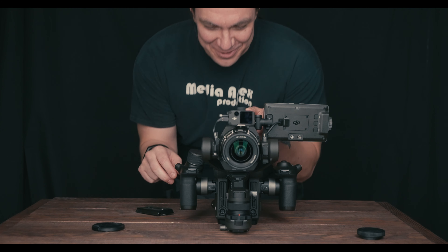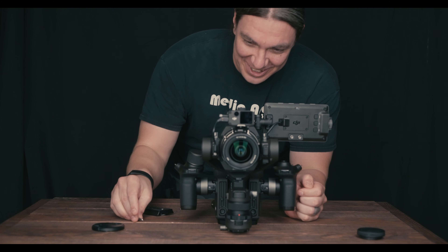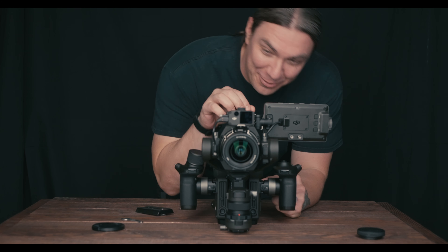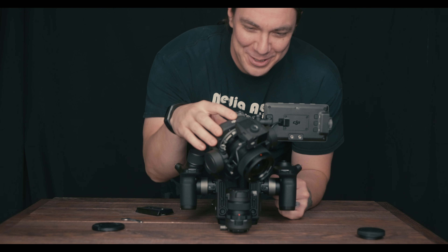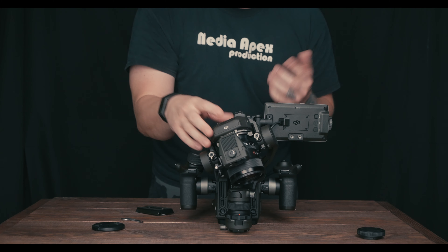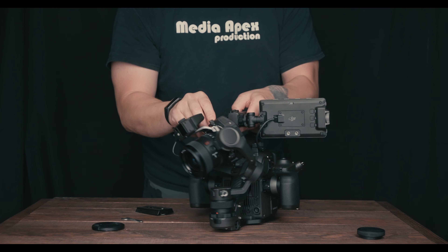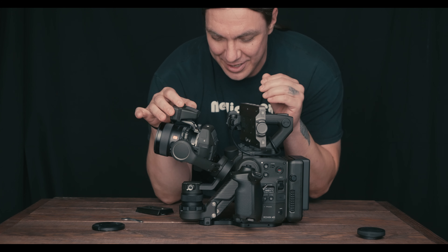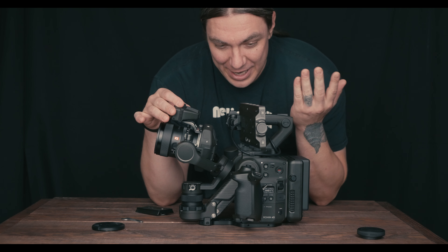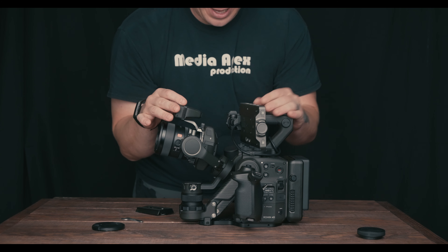There's a lock-off button that completely turns off the gimbal while the camera's still on. When I hit it by accident, I thought I'd broke it, but it's actually super useful — great for locking off and swapping to a heavier lens.